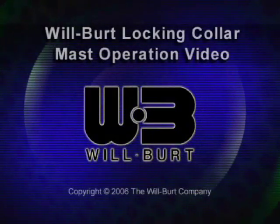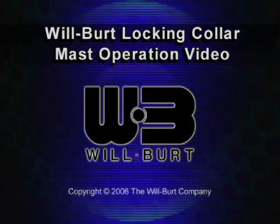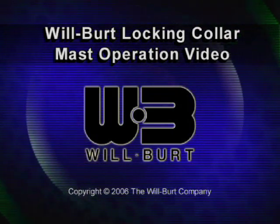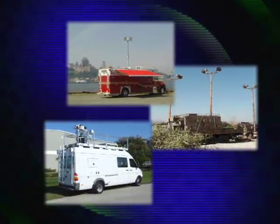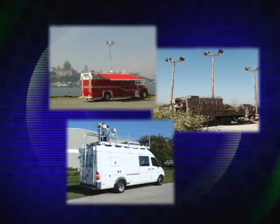Wilbert, incorporated in 1918, is a world leader in the manufacture of pneumatic telescoping masts and lighting towers. In addition to carrying a full line of standard telescoping masts, Wilbert engineers custom solutions to meet payload requirements in the broadcast, cellular, security, military, mobile command, entertainment and fire and rescue industries.